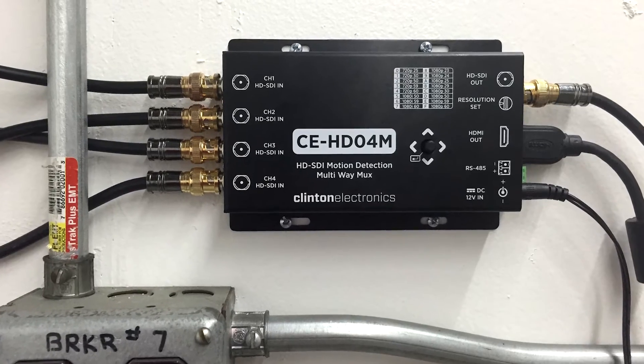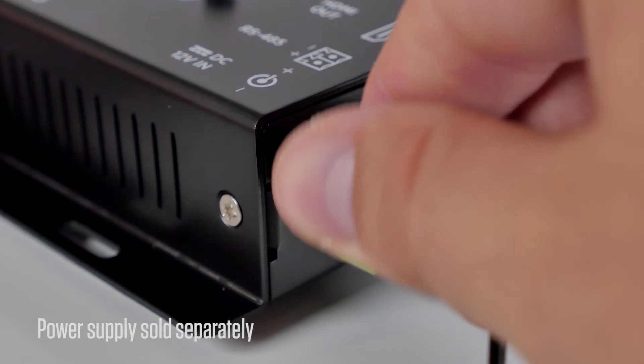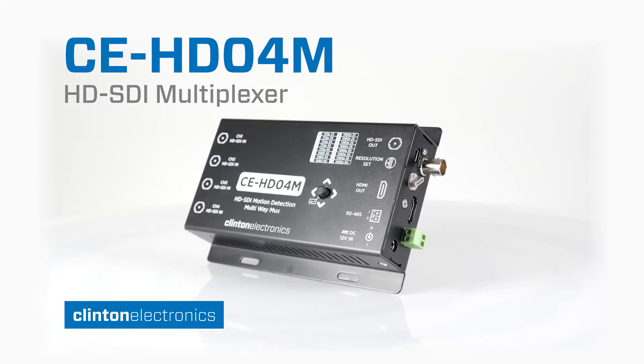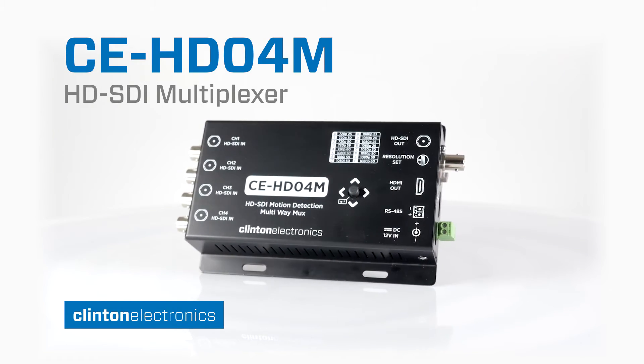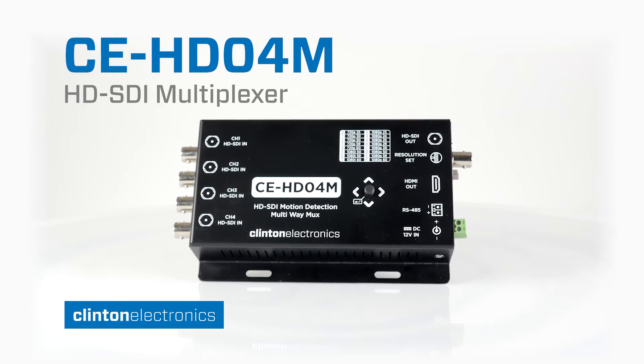The unit comes in a mountable rugged aluminum housing and is powered via a 12 volt DC power supply. The CE-HDO4M — a four channel HD-SDI multiplexer for professional CCTV installations.